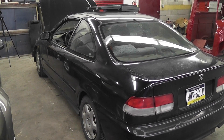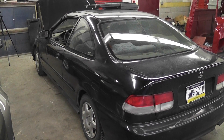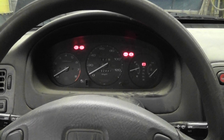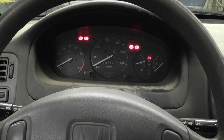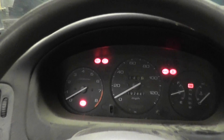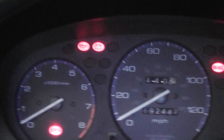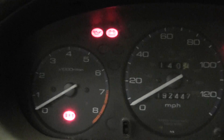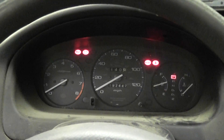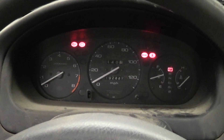My favorite tool for no-start diagnosis is my test light, to check for spark — and that's going to depend on the system. Before the spark test, another preliminary test we can do is check for a check engine light. Turn the key off, turn the key back on — you can see the check engine light did light. I use that as a guide. If I don't have a check engine light on the dash, that points me in a specific direction. In this case I have a light, so I'll continue to the spark test next.